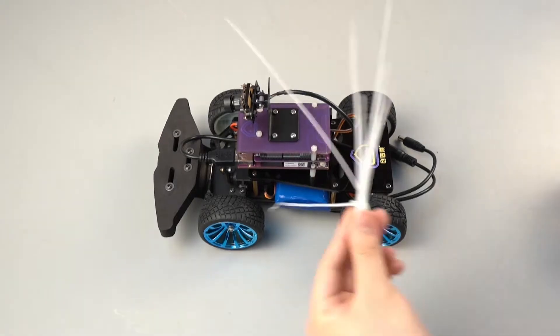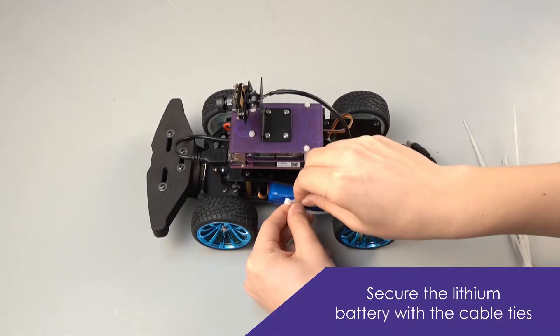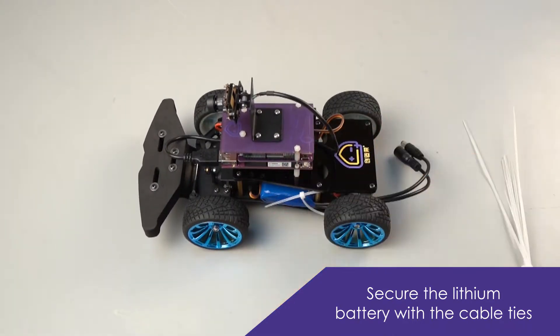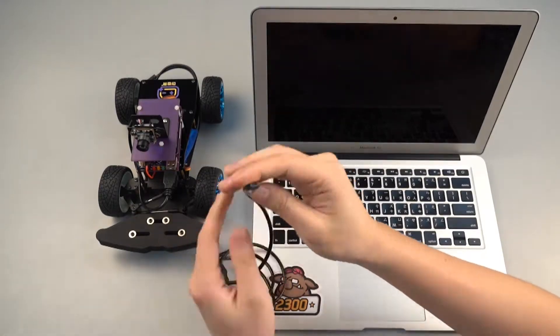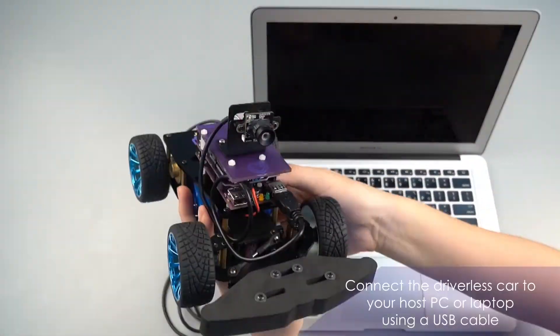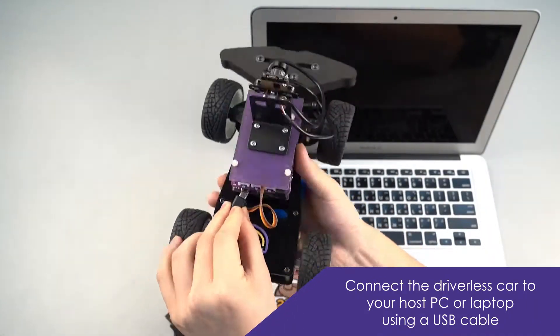Great! Now secure the lithium battery with cable ties — just like that! Now, connect the driverless car to your host PC or laptop using a USB cable.